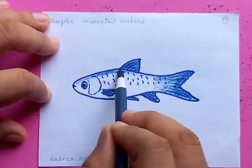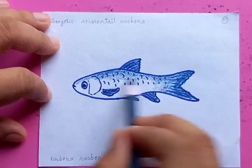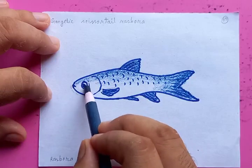The shade goes on for the whole body from head to tail for the top portion, and as it moves to the middle portion the color diminishes.